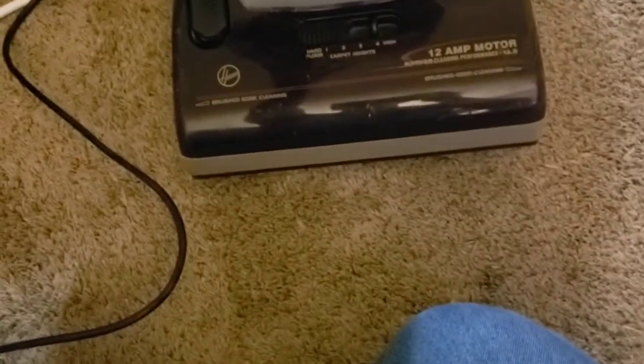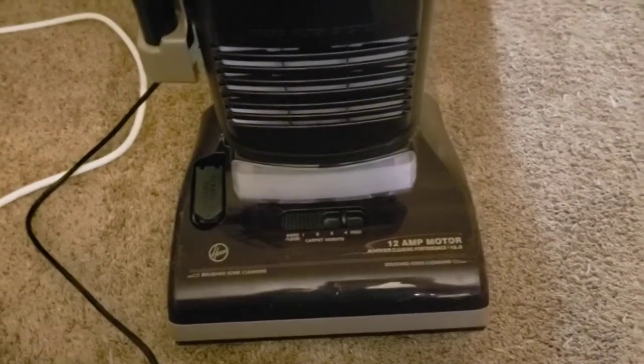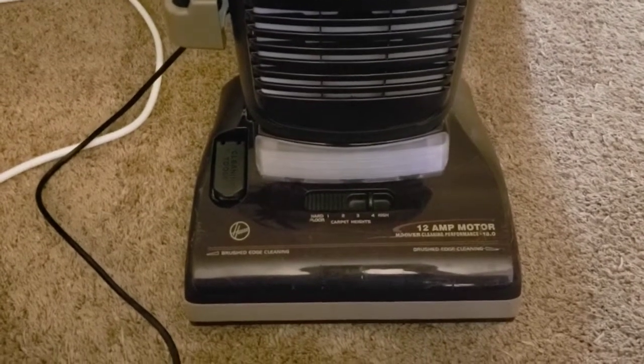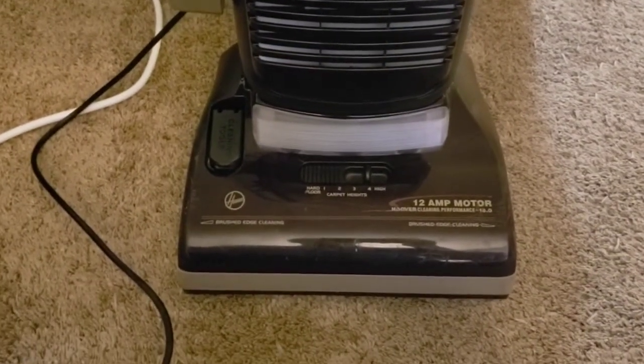I know now that this has the 20-bladed fan in it, and it claims to have a 12-amp motor. We'll have to see how this performs against other Elite variants. New bearings in it — they weren't horrible, but I just figured, I'm already in this thing, so let's just get it done.